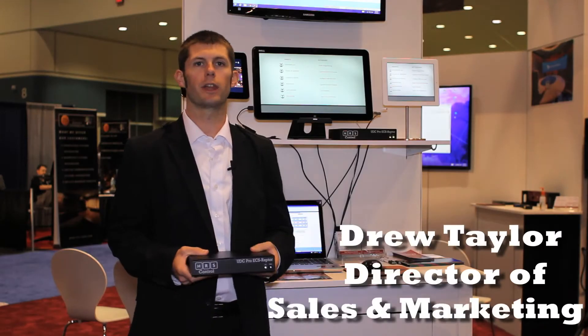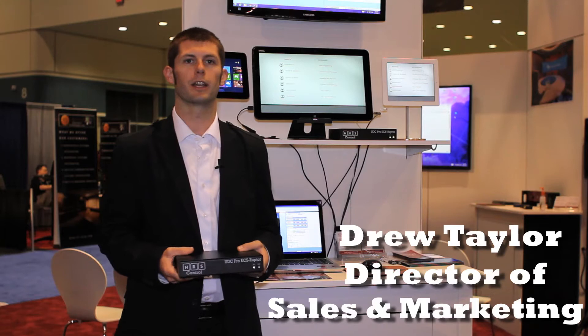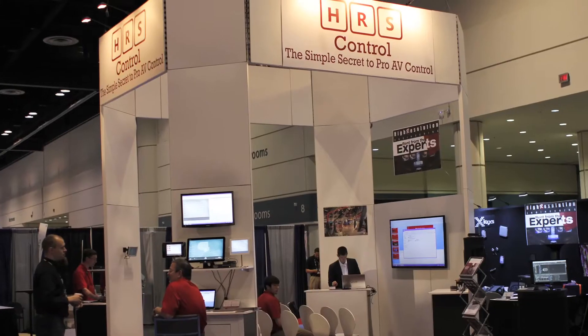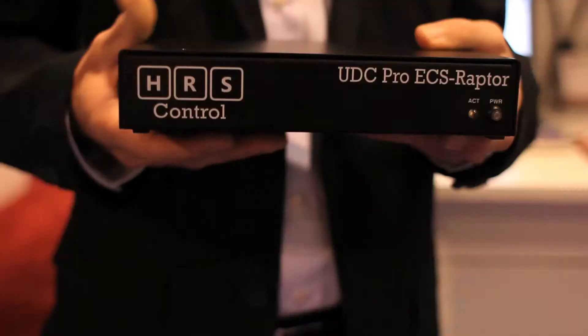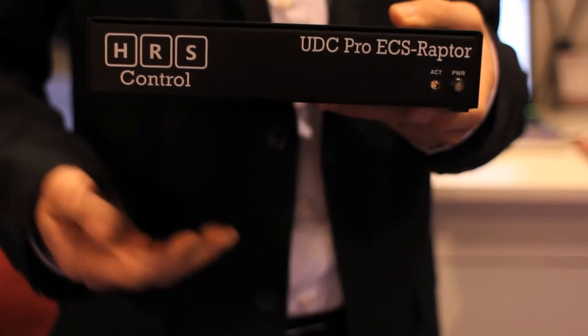Hi, I'm Drew Taylor with HRS Control. I'm here at Infocom 2013 in our booth where we're debuting our new UDC Pro Raptor embedded control server that I'm holding here.